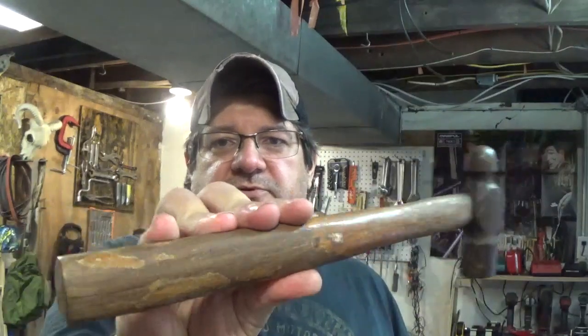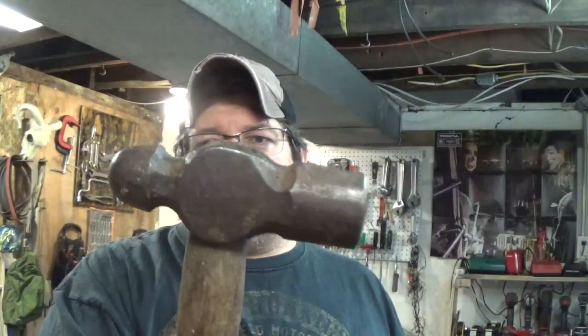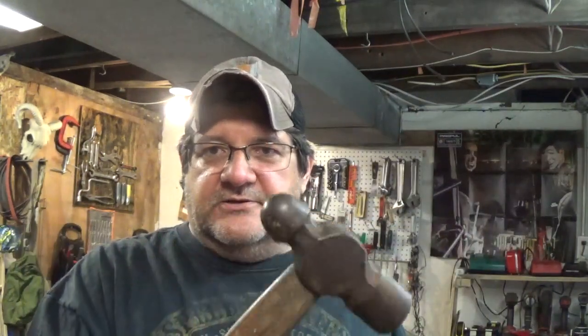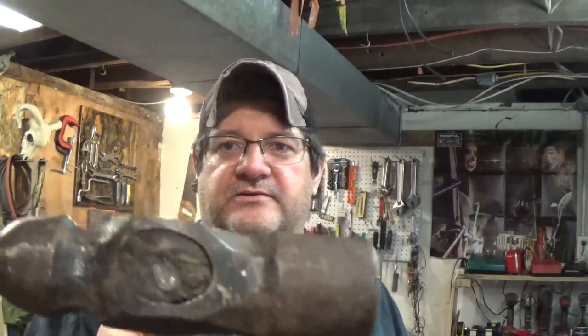So we're going to turn it into a good Scout Crafter Challenge candidate. It's just a plain Jane dollar hammer from the pawn shop. Sit back, relax, and watch how I clean this hammer up.